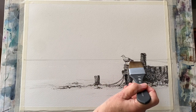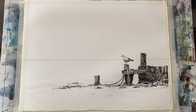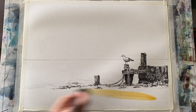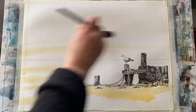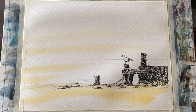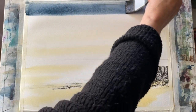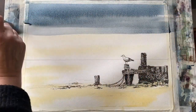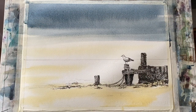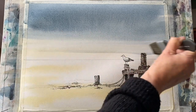I'm wetting the page all over except for the bird - I want the gull to remain dry paper so that the washes will run around it and I can preserve the white for his feathers, so that he stands out beautifully against the grey sky and sea. Now this is a very light value of raw sienna and now a mid value of Payne's grey. The raw sienna was applied with a round brush, size 14. This is a one and a half inch mottler brush, a large synthetic flat by Princeton - an Aqua Elite and a really useful brush for skies.